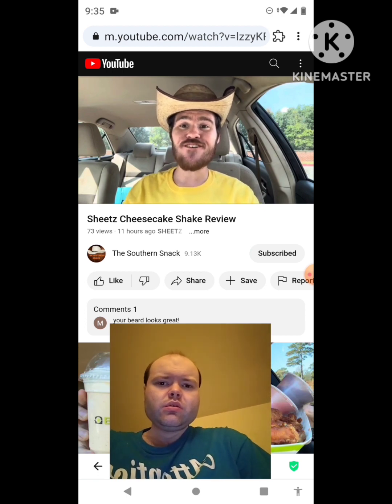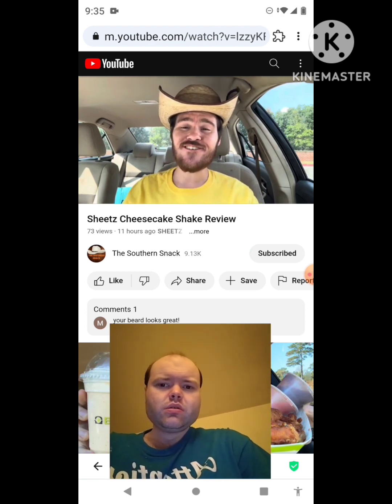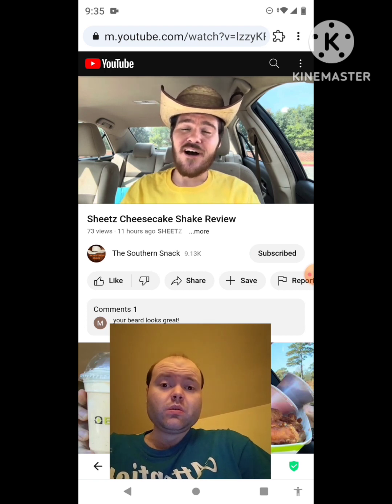Welcome back to the Southern Snack, where life is too short to be serious. He finally gets around to doing a review on the Sheets cheesecake milkshake.